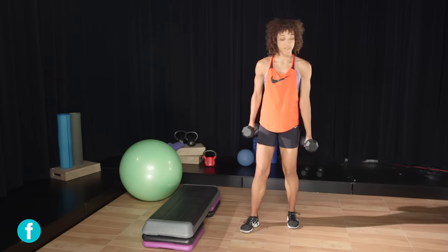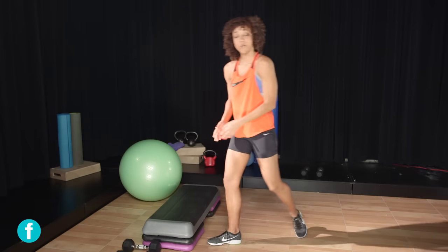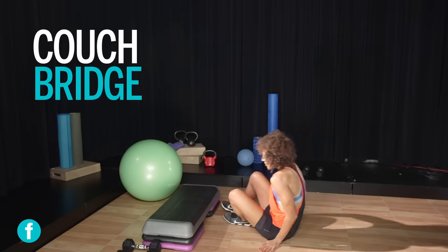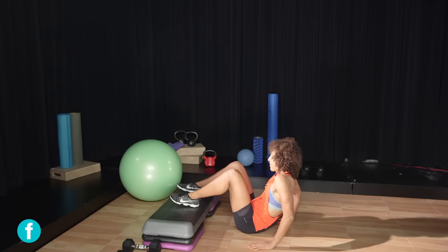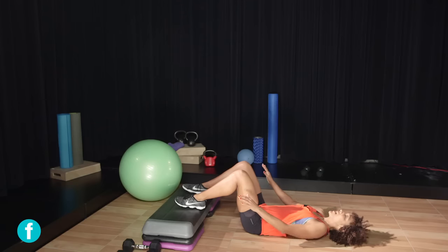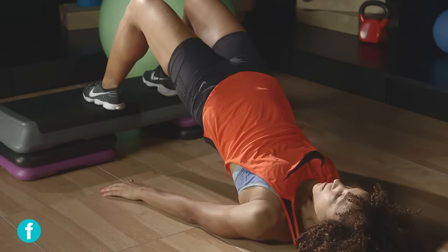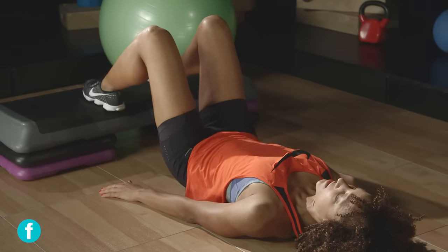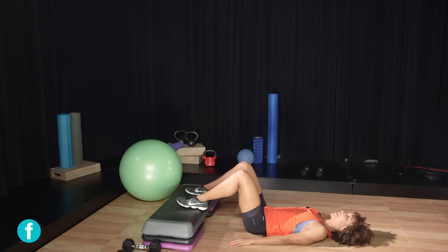Now put the dumbbells aside — we're gonna start some bridges. First is the couch bridge. I have a bench, so I'm going to place my feet on that bench, arms by my side, palms facing the ground, looking up towards the ceiling. Inhale, lift your hips all the way up, and exhale, release down. This is the beginner version of the couch bridge.